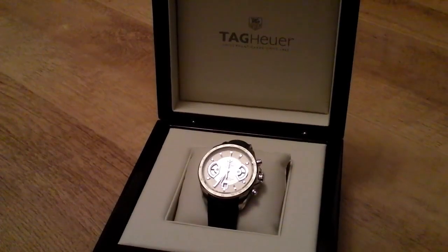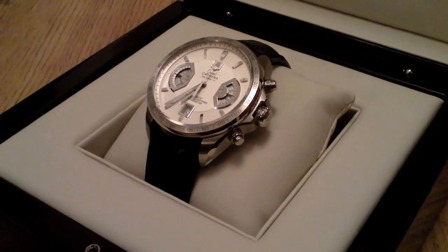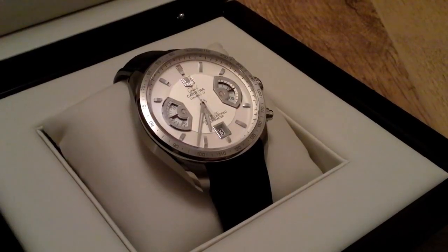Now back to the box. Lift the lid and this is the first thing that you see. The watch itself is displayed around a leather support, and if you look closely you can see the small rotating seconds at three o'clock.